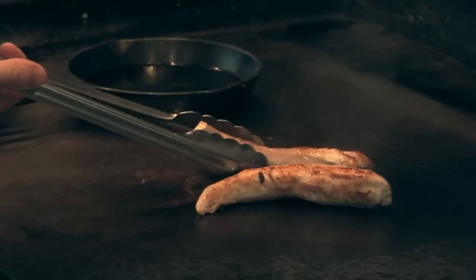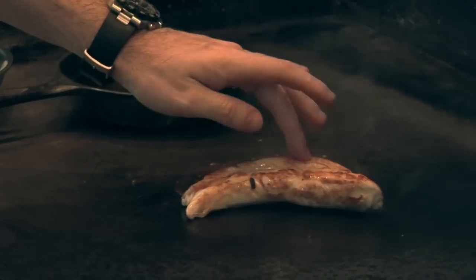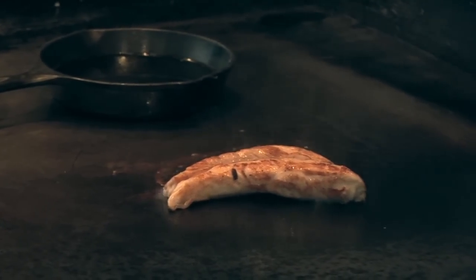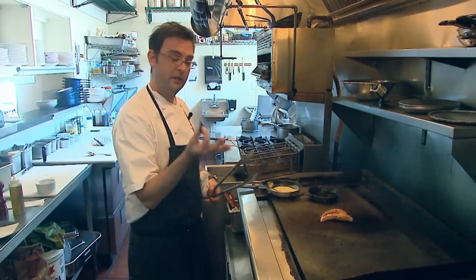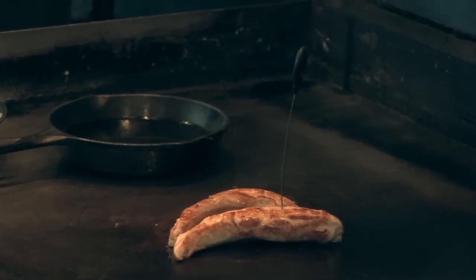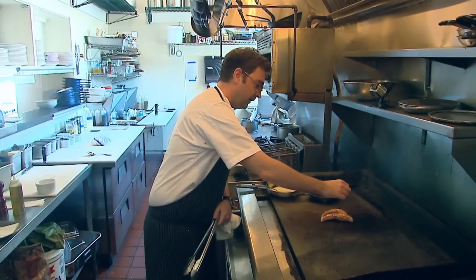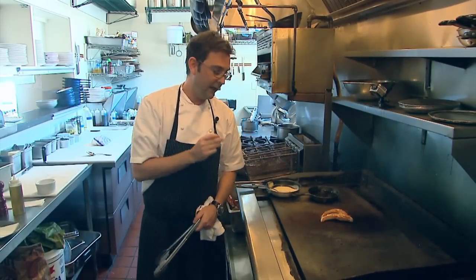For doneness, we want it to be slightly soft to the touch. If you're measuring with a thermometer, we like to use little cake testers — this is classic French technique. You just stick it in, let it sit for a second, and make sure it's not cold inside. That's about 200 to 210 degrees — it should burn your lip slightly.